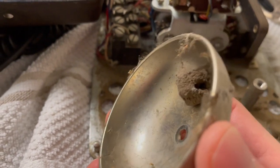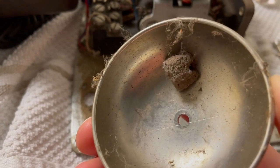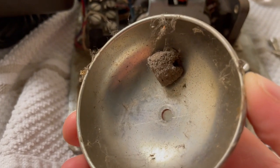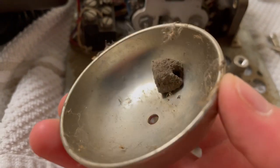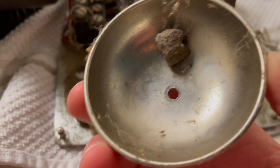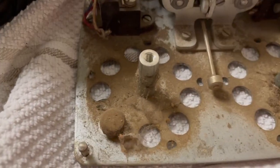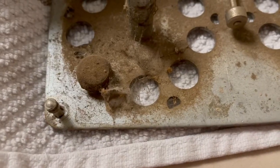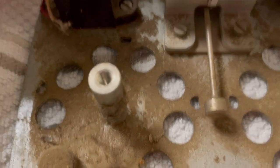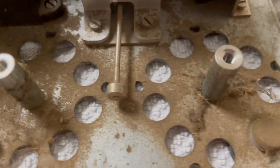There's a little wasp nest in here. I don't know if it was from here in the states or somewhere else — maybe it was a wasp from Venezuela or some other country. We can see all kinds of dirt and grime.